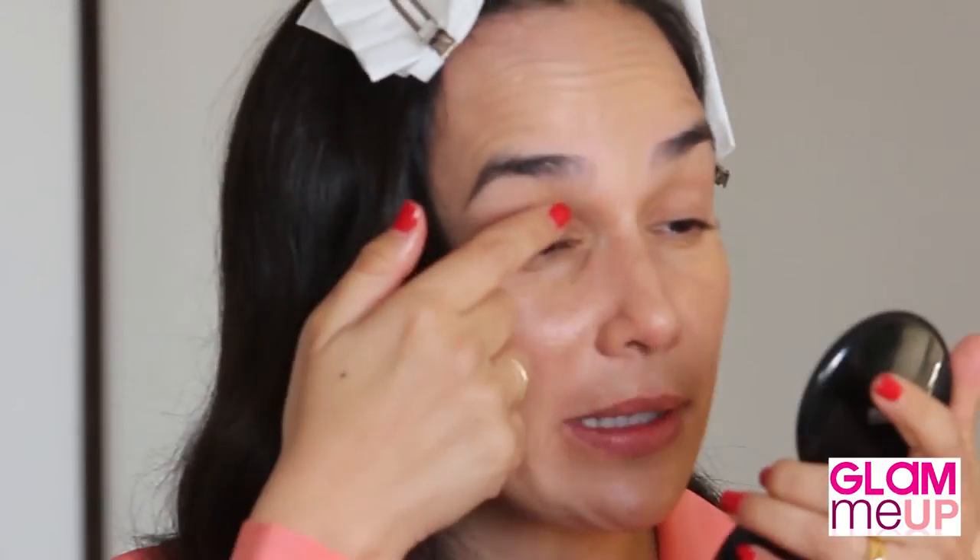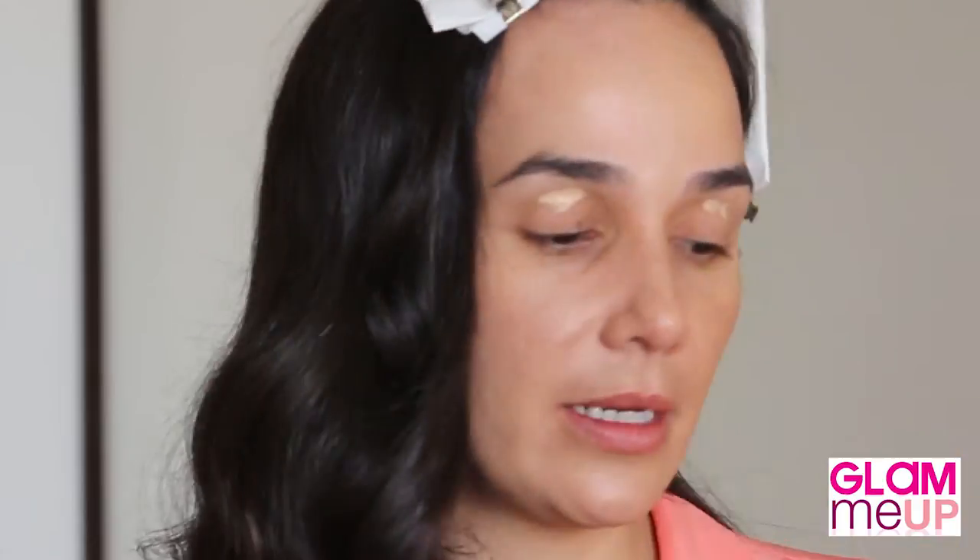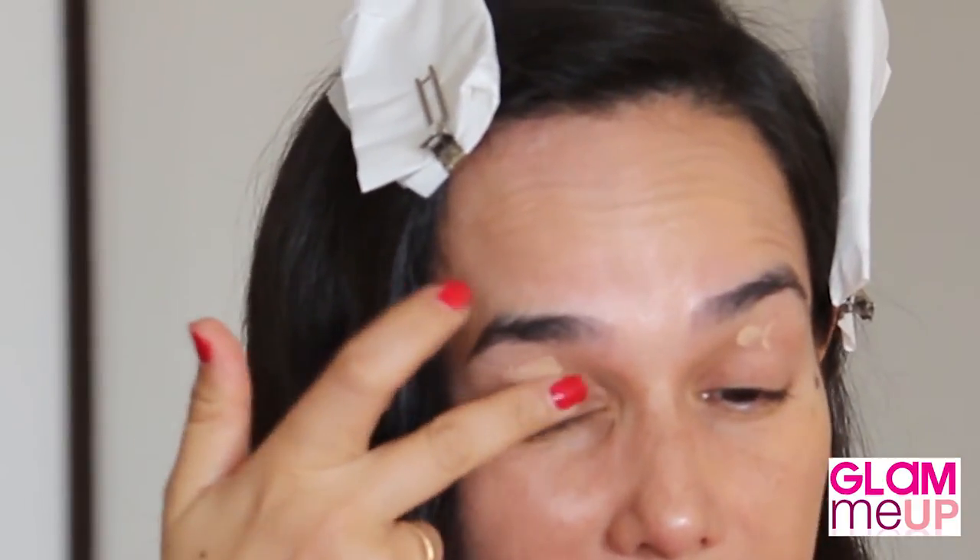I'm going to move right onto priming the eyes. I use this product a lot, especially at weddings, and a lot of my brides later told me their eyeshadow did not budge. I'm going to use it just with my finger and apply it on the lids. As a base for the eyes, I'm going to use just a little bit of foundation with my finger to smooth out any discoloured skin on the eyelids.